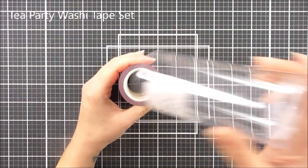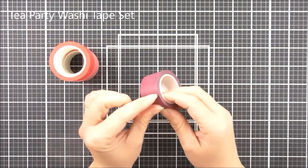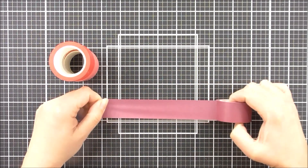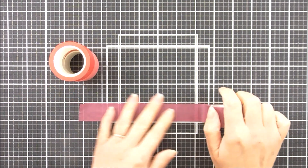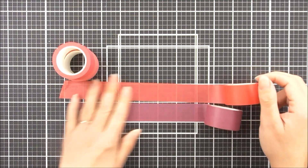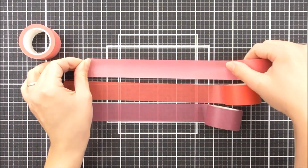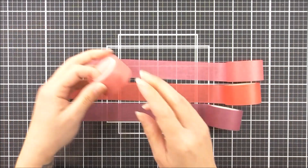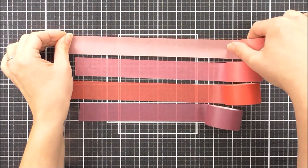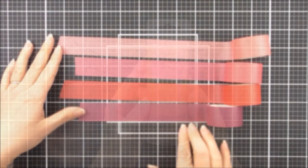Next up we have the Tea Party washi tape set, again in the little tube which is really cute. In this one we have the Vineyard Berry which is the darkest of the ink colors and washi tapes, then we have the Heartbeat, next up the Coral Bliss, and then last but not least in this one we have the Pink Pearl. I just love how these colors look together.